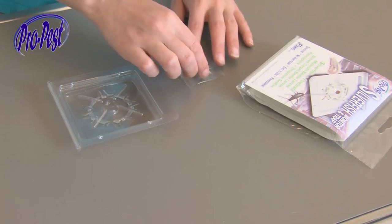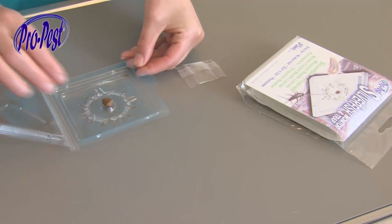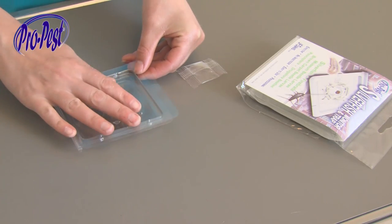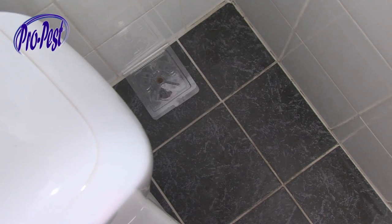Take the transparent plastic dual tray out of the package. Place this capsule in the centre holder, which is located at the top side of the S-Trap. This capsule contains a fragrance which the silverfish cannot resist.